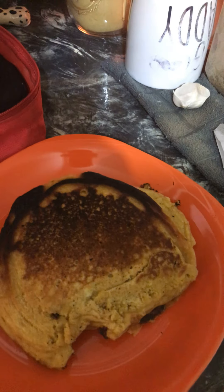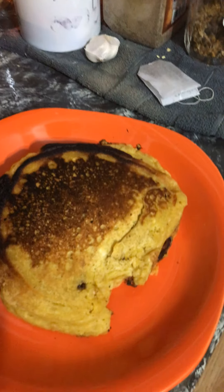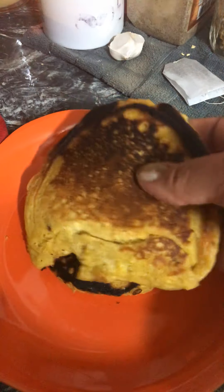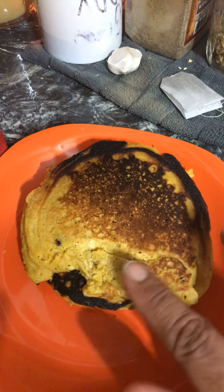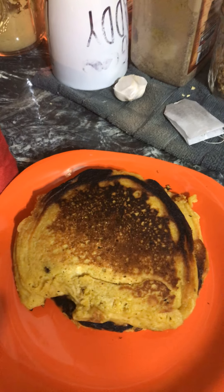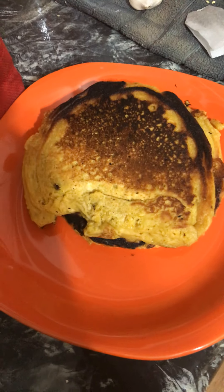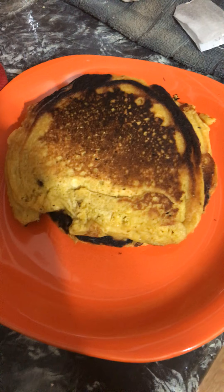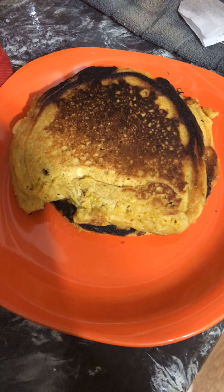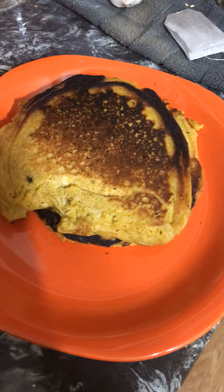I wanted to show you — see how yellow these are? These are turmeric sea moss pancakes. We all know what turmeric and sea moss do for us, right? Sea moss gives us 92 minerals of what the body needs to function.